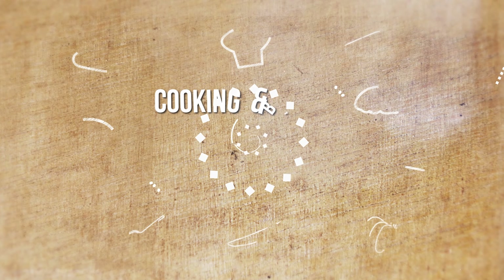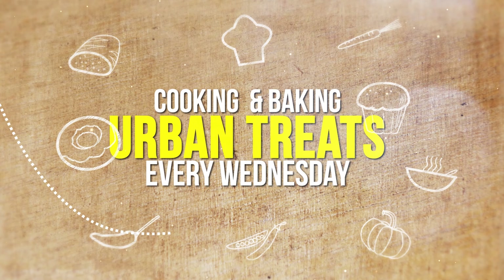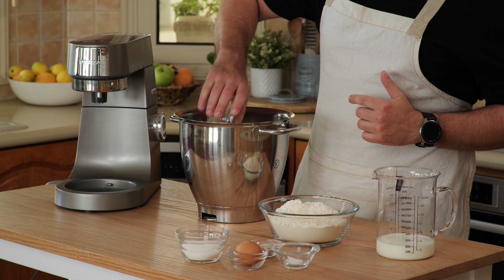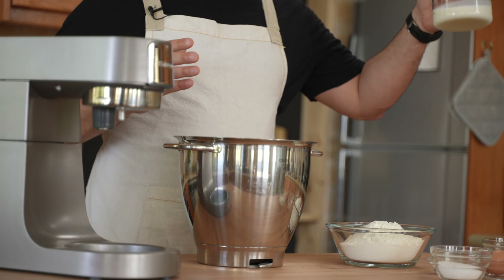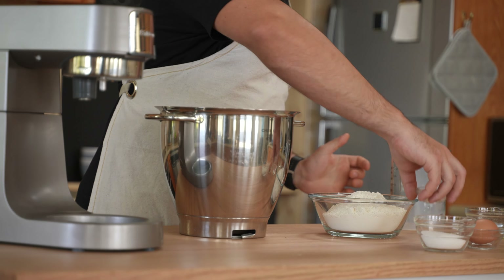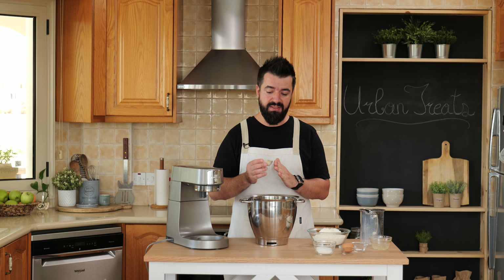Let's start by making the dough for our Spanish bread. For that we're going to use 80 grams of melted butter — add that in here — along with 200ml of milk. And I'm going to add in one sachet of instant yeast. This one is instant, not active yeast.